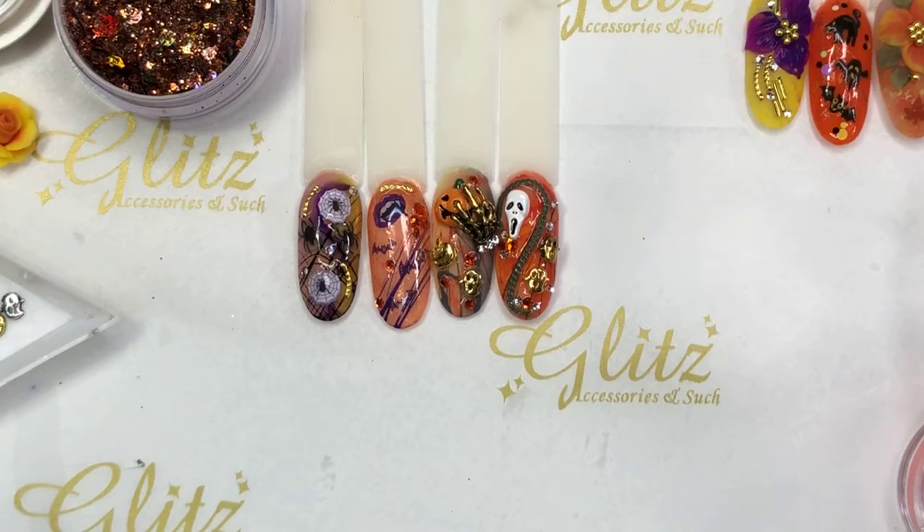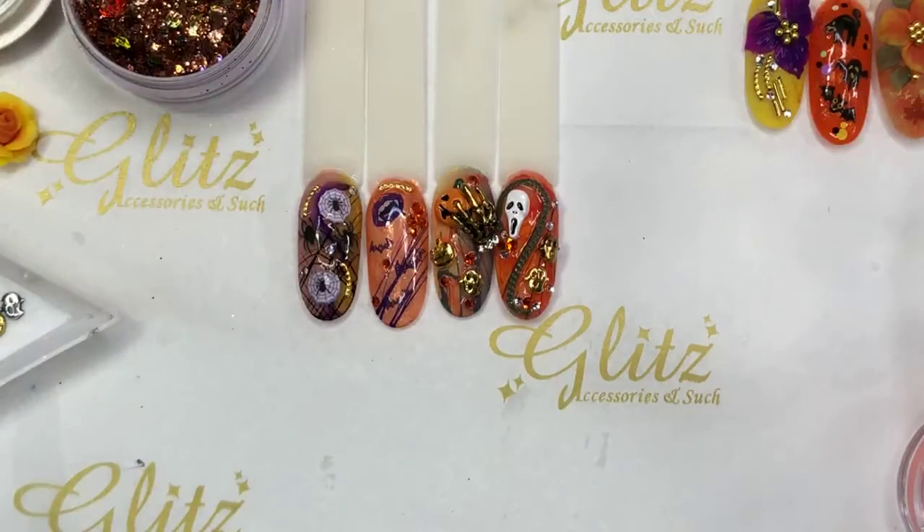Hey everyone, this is Nancy, welcome back to our live tutorial. Happy Tuesday, hope everyone's having a great Tuesday. This is the fourth nail design we did last night on our live tutorials. If you miss those four nails from last night, you can absolutely rewatch them from our IGTV or our Facebook page.